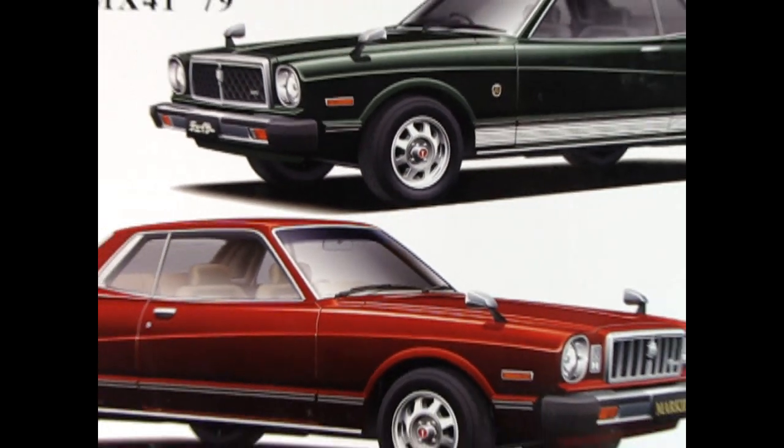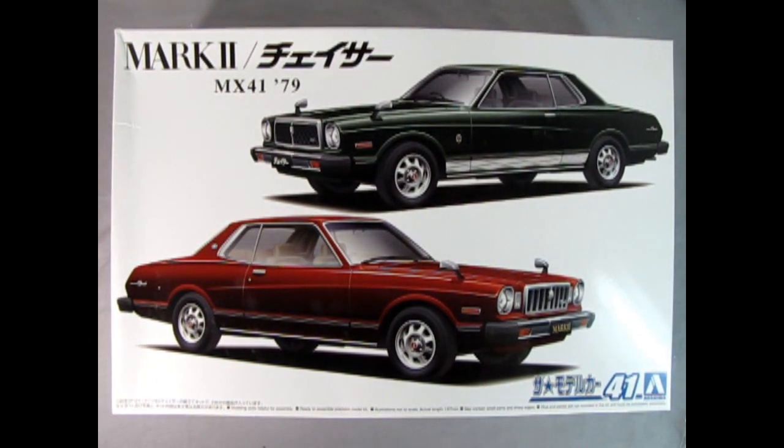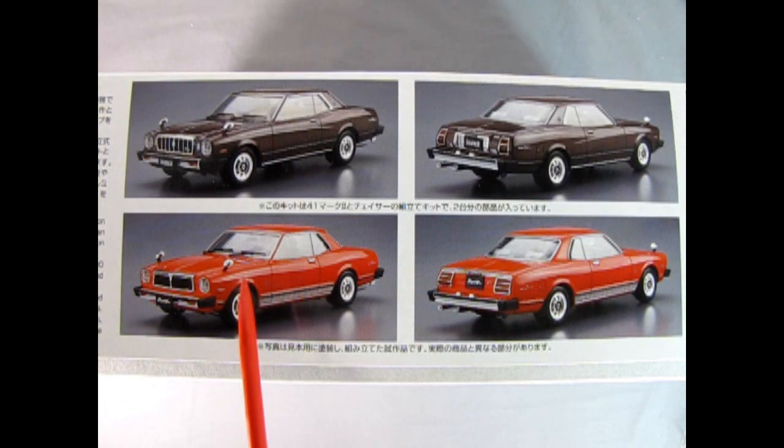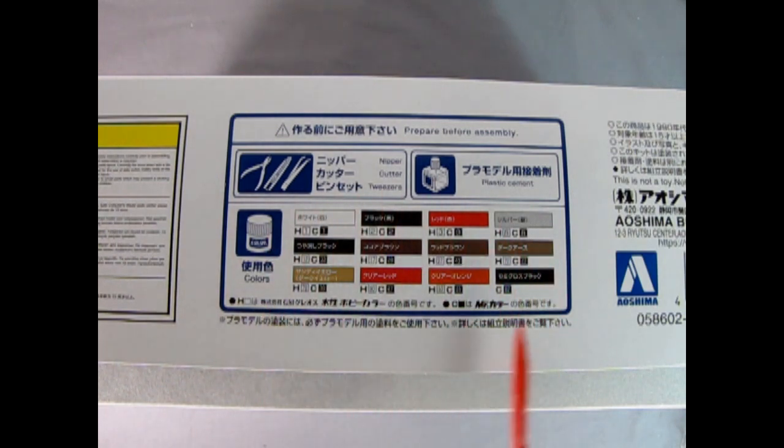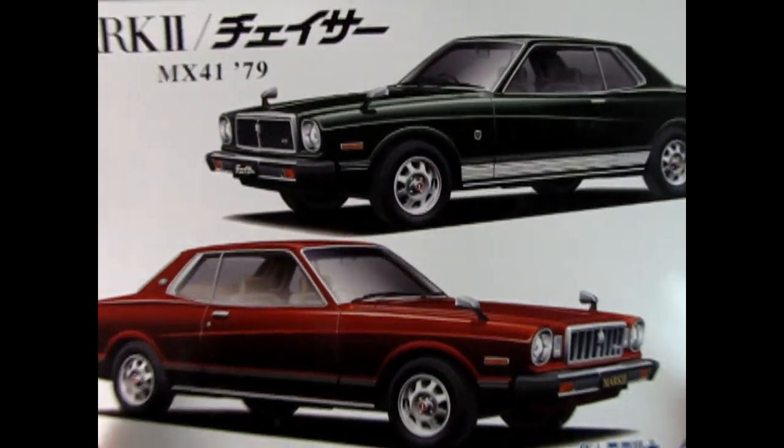Now it's time to go all the way back to 1979 where we can check out this really cool Toyota Chaser Mark II from Aoshima. This model kit is really unique because you actually get two cars in the box. Here we've got the Chaser up top and the Mark II down below. Up above we can see the front and rear view of the Toyota Mark II — it's a little more luxurious in its detailing than the Chaser. The Chaser was designed to be the sports car and it does really look like a Ford Mustang or Granada of the era. On this side of the box we have a wonderful paint color callout from Mr. Hobby. Now let's lift the lid off this kit and see what's inside.